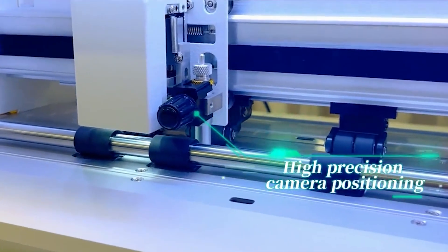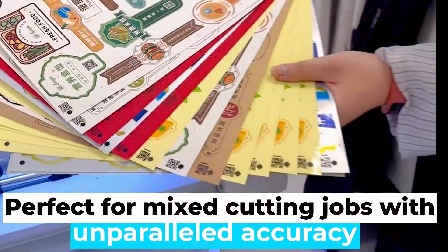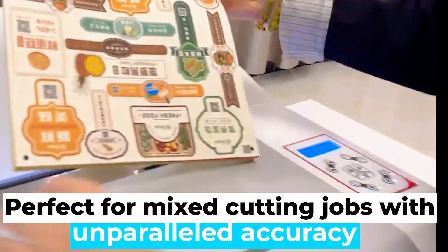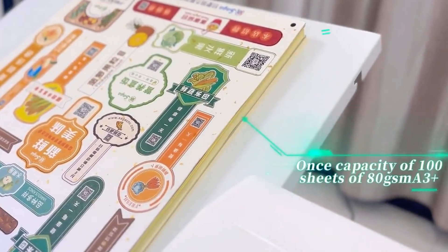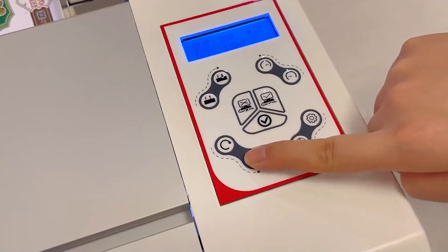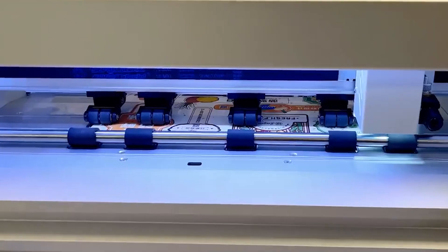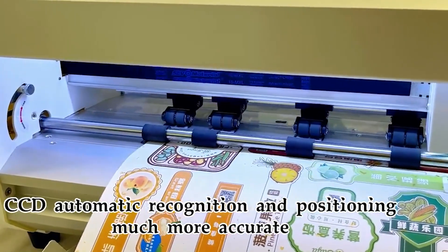Unlock high precision cutting with advanced camera positioning technology. Scan QR codes for corner marking, perfect for mix cutting jobs with unparalleled accuracy. Handle up to 100 sheets of A3 plus 80 GSM paper in a single run. Experience the future of cutting edge technology with CCD automatic recognition, ensuring precise cuts every time.